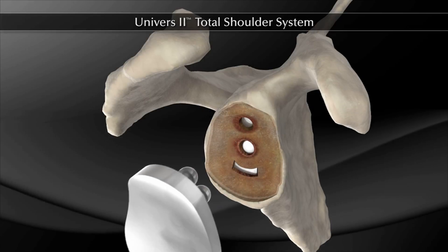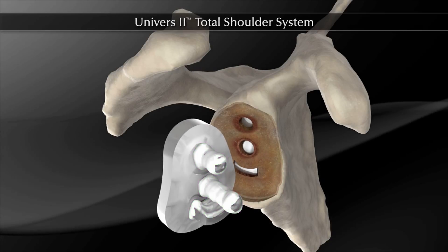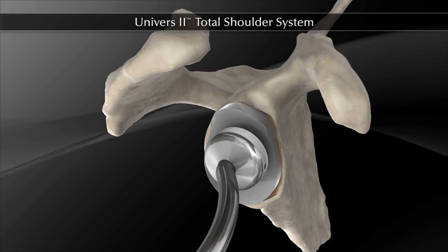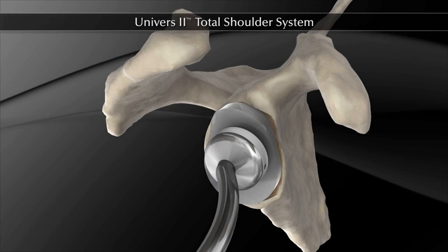The appropriate size glenoid implant is opened and bone cement is pressed into the keel fenestration and around the pegs. The implant is pushed into the cement-filled glenoid vault and impacted. The glenoid component is held firmly in place until the cement has cured.